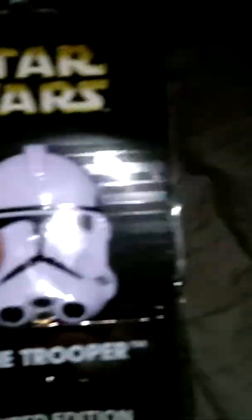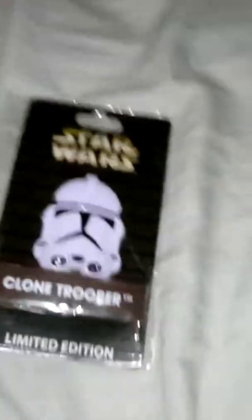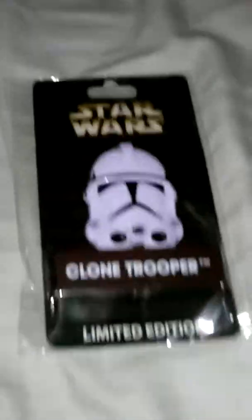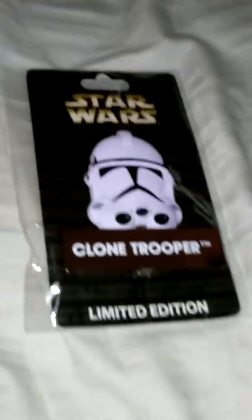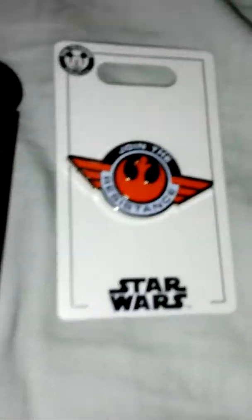There are two pins that could hold this Clone Trooper pin. The cashier said it was the last one. I'm not sure if she checked if there were more Clone Troopers — she probably thought it was the last one in that store. I'm not sure if the other stores in Disneyland have this.